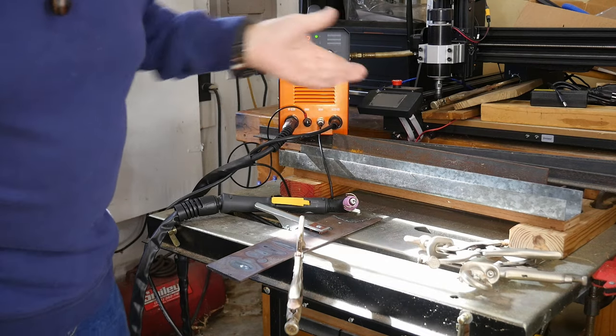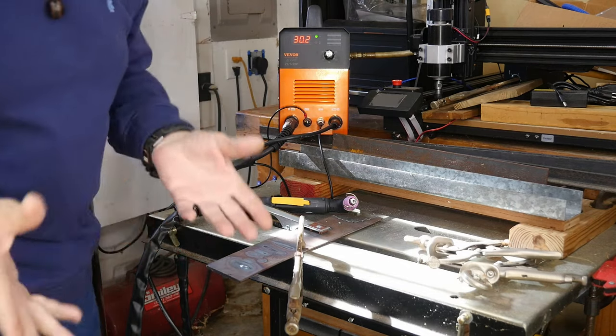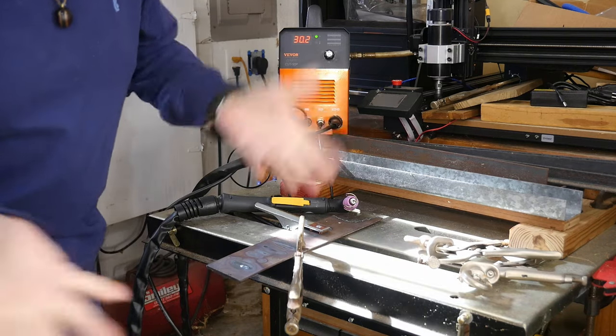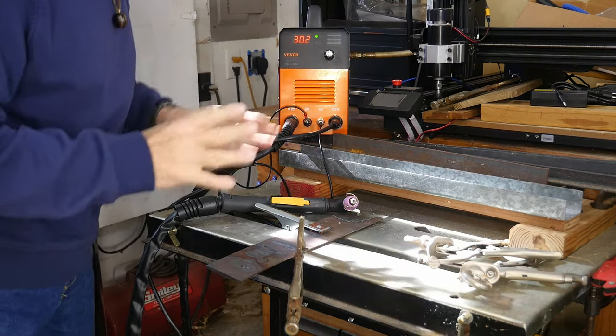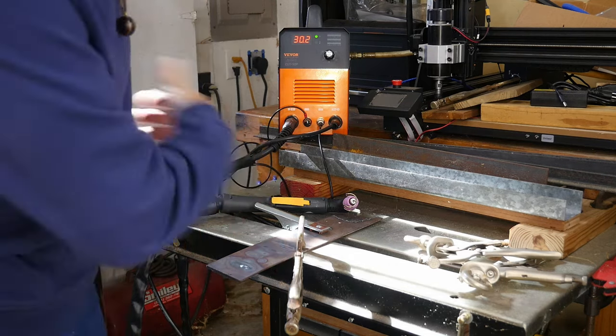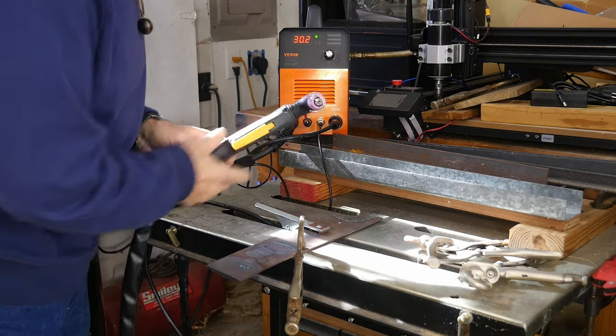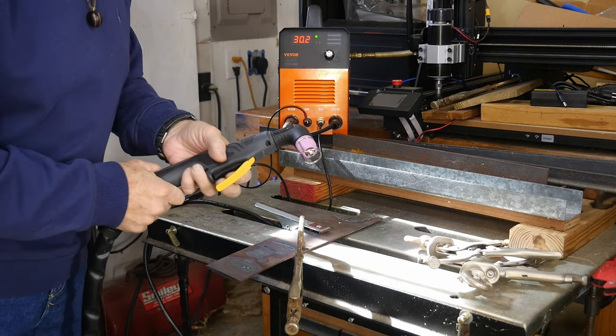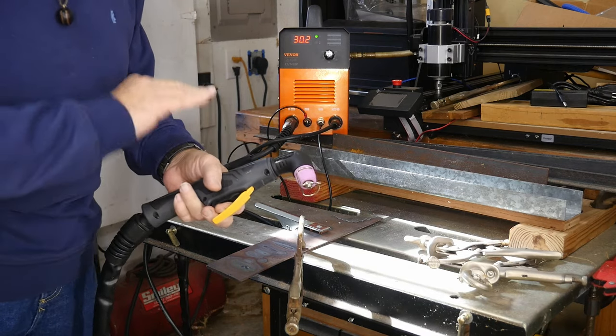It's a little noisy, kind of like a welder running. I've got the plasma cutter set up, plugged in, currently at 30 amps. The compressor is running — another great thing is you only need a small compressor, not a large one. Let's fire this off so you can get a good look at what plasma looks like coming out of the tip.